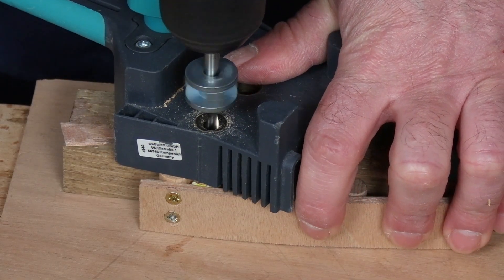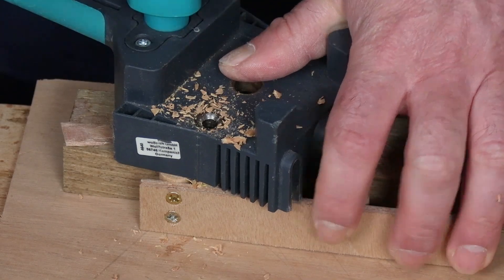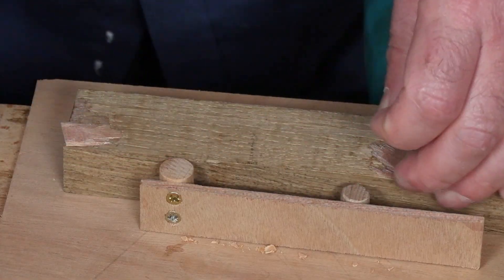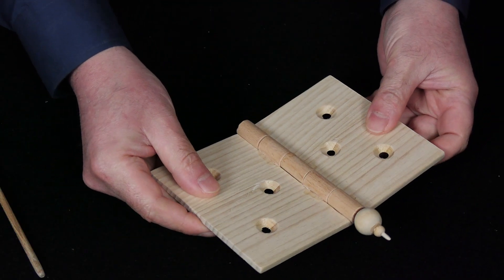I removed the stop blocks I had glued on the sides, but I left the one on the jig against the back of the support. And now all the holes do come out centered. In this case, they're for the wooden hinge I made in a previous video — I'll leave the link.